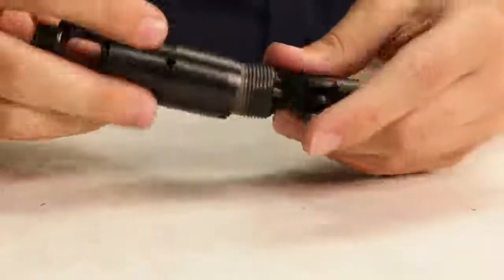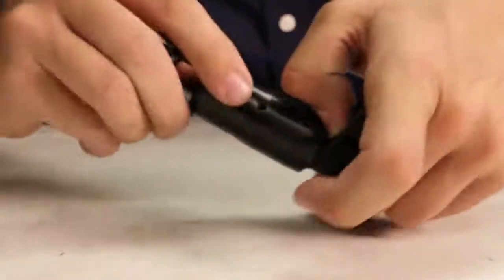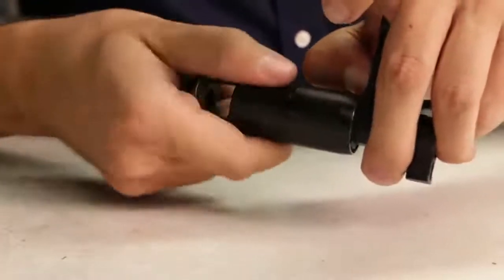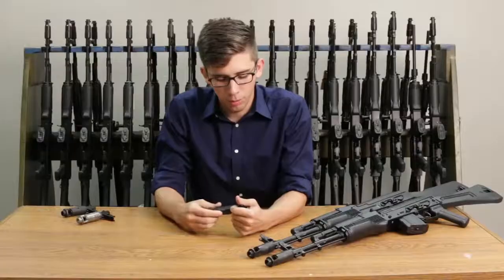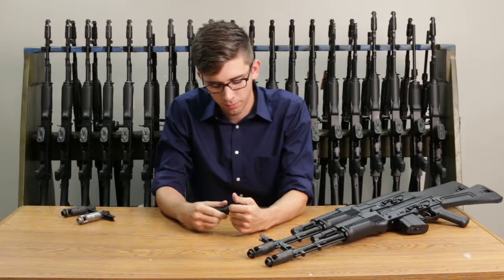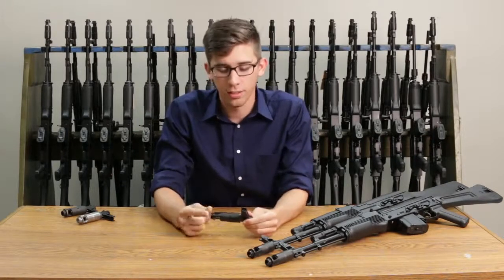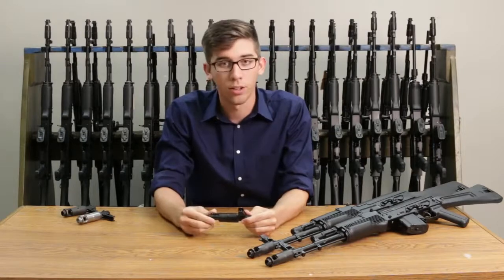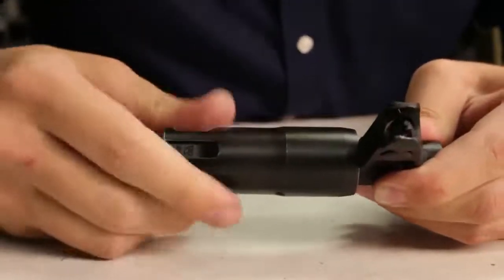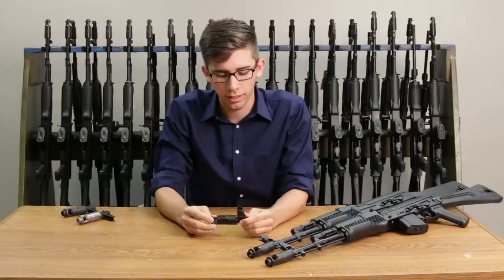When you tighten your muzzle device onto your front-sight, you will notice a detent and a groove in your muzzle device. As you tighten, you will push in the detent all the way and screw as far as you can until you cannot screw any further. If you notice here, this muzzle device is now improperly timed. So now what you're going to do is back it off until you hear it click into the groove.